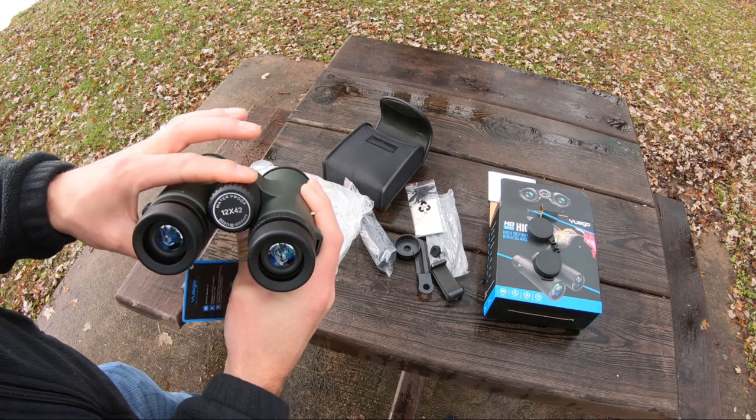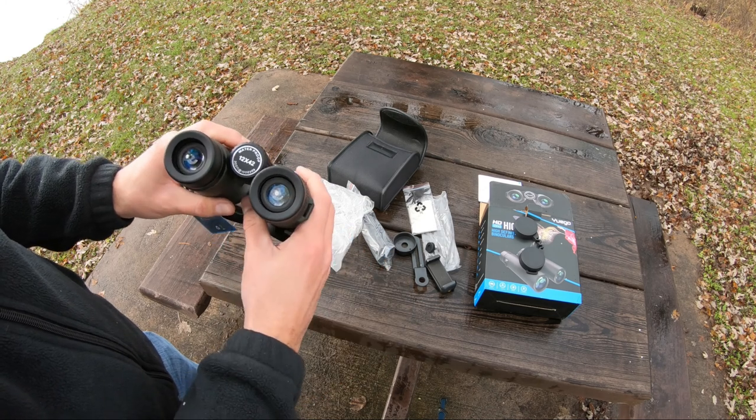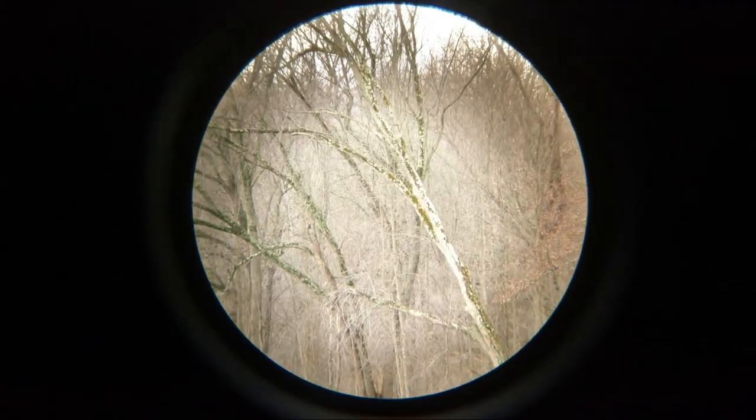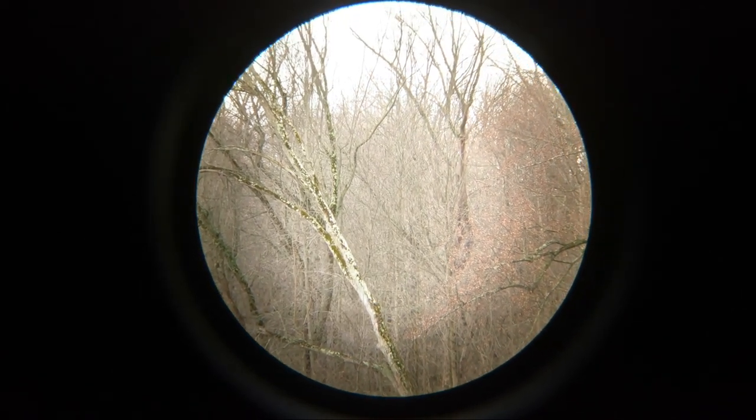Let's take a look through them and see how well they look. I'm going to go ahead and put the camera up to the lens. Here's a look through them — I'm just trying to hold the binoculars up to the lens.